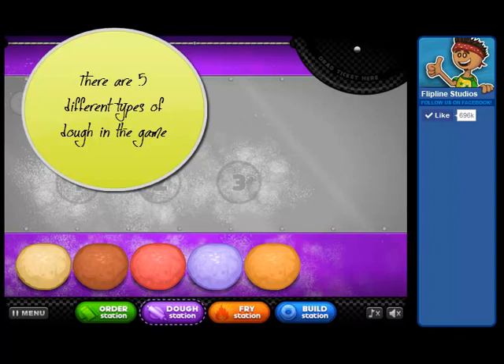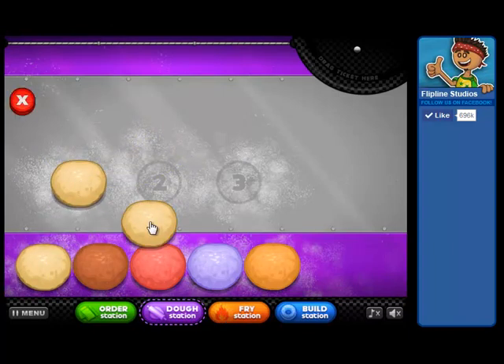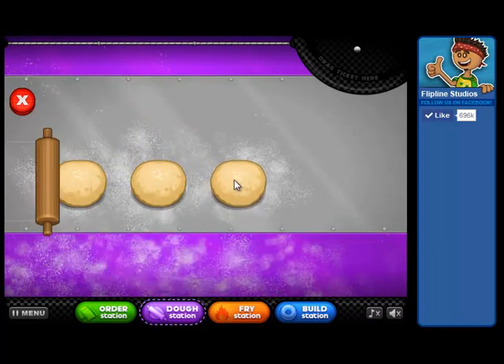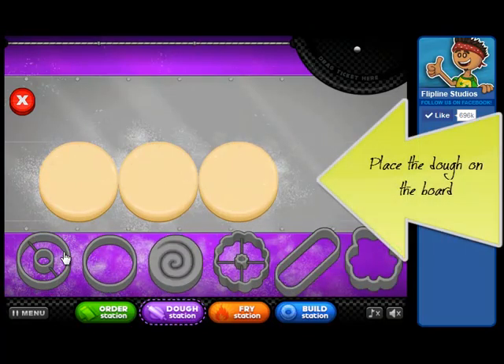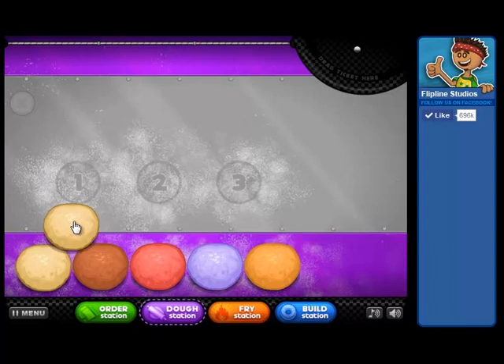There are five different types of dough that you can unlock during the game. To make doughnuts, we're going to drag dough balls up to the spots on the cutting board. If you get the wrong dough, don't worry. You can hit the red X and delete them and you can start over.